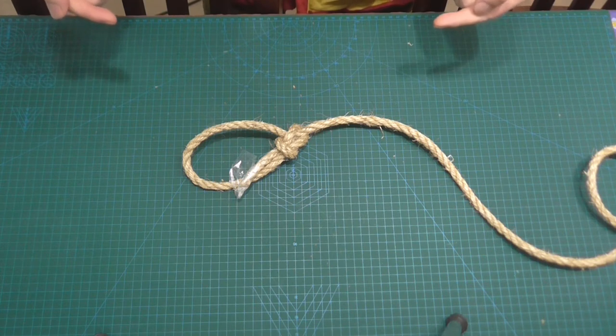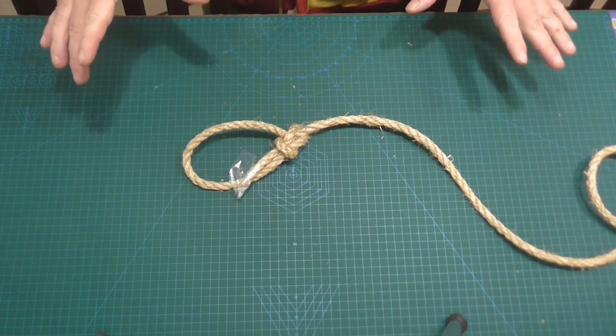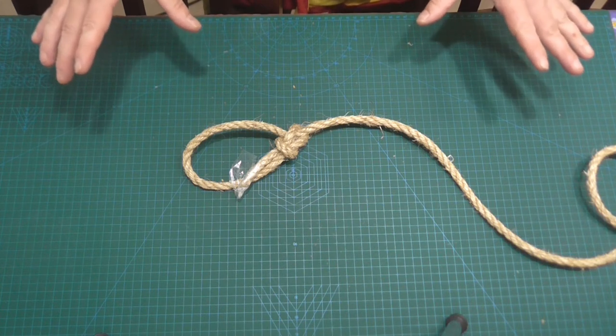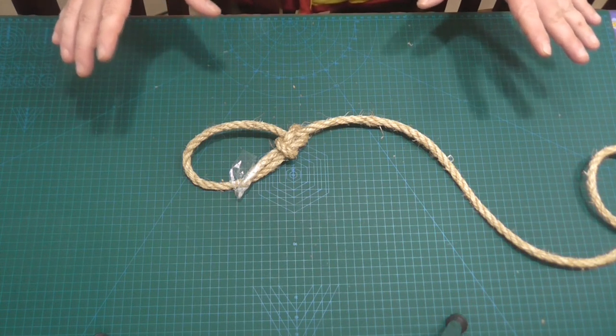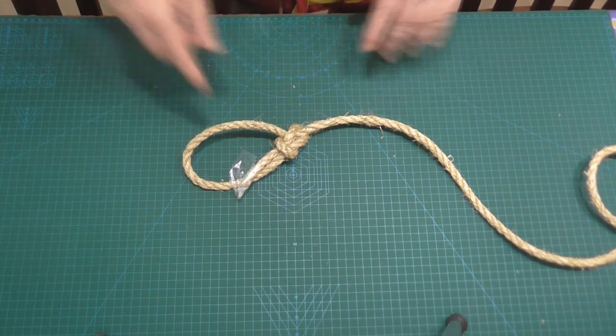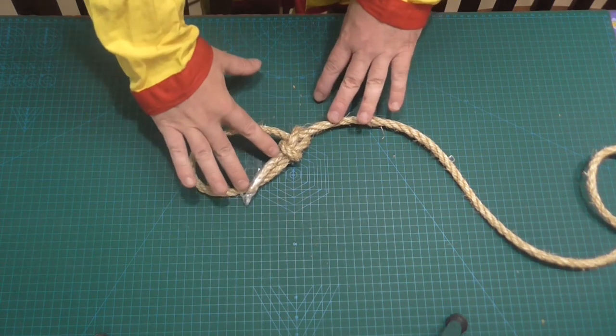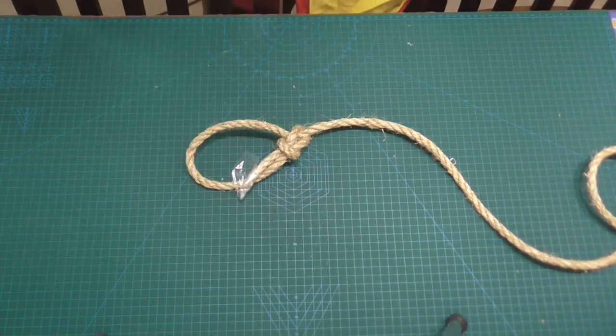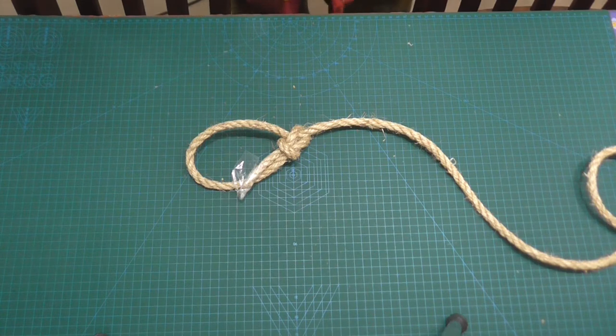I'm using a natural fiber rope like most of you will be doing. You'll find it doesn't necessarily work quite as well with some of the synthetic ropes, but this definitely works very well like this. Make sure you leave a good end of the tag here — that's at least three inches, roughly seven and a half centimeters long, perhaps slightly longer.